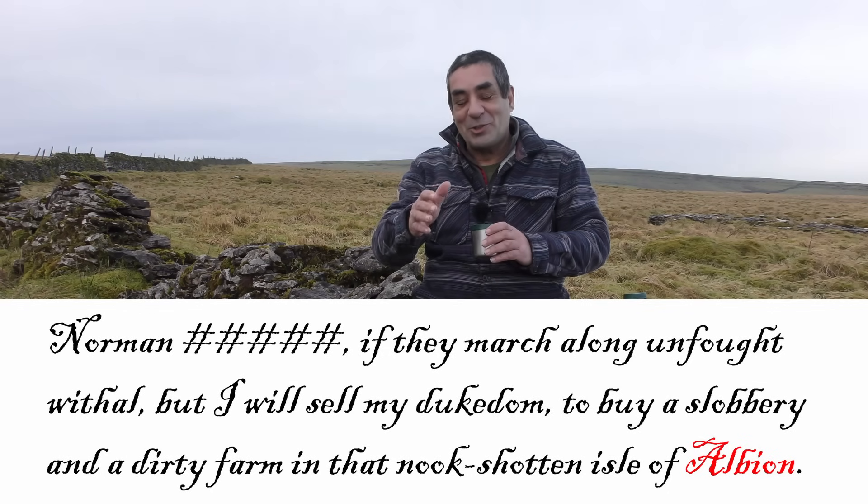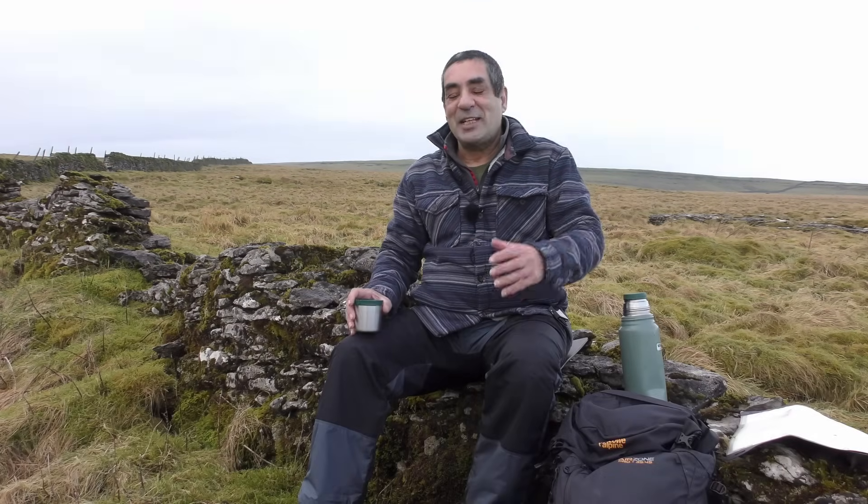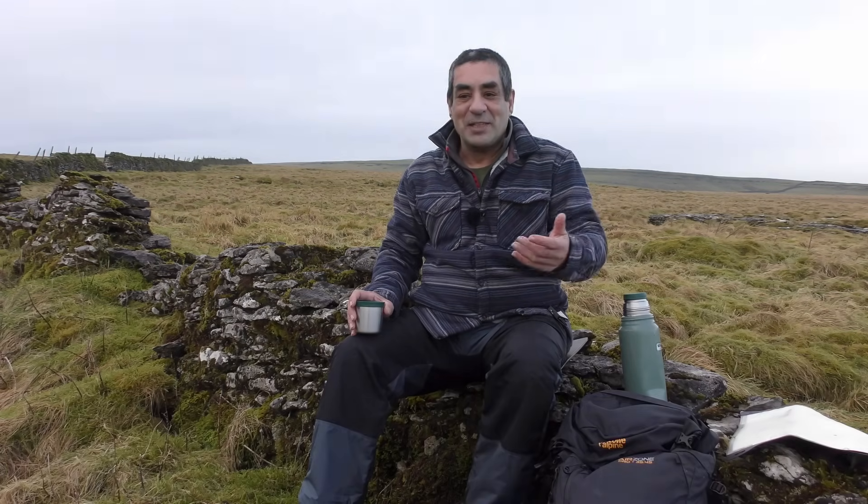Albion basically means the whole of Great Britain, and it's taken from the Latin 'albus', which just means white — as in albino or albumen, the white part of an egg.